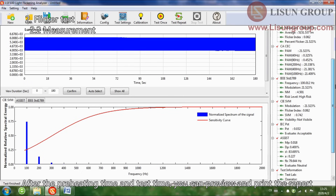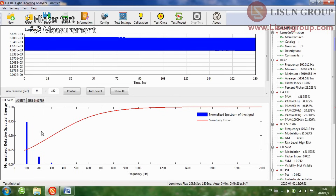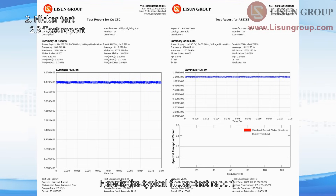After the preheating time and test time, you can preview and print the report. Here is the typical flicker test report.